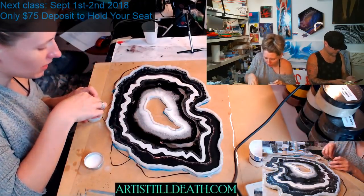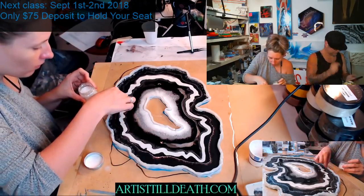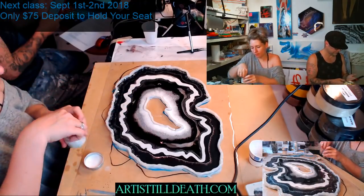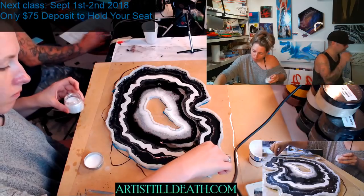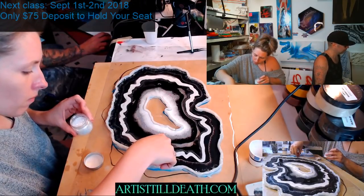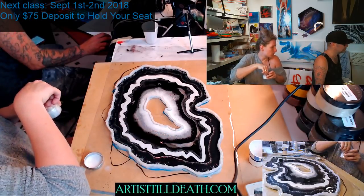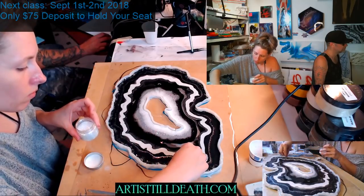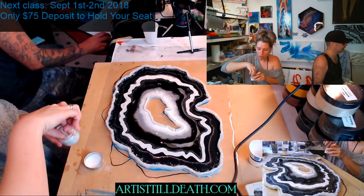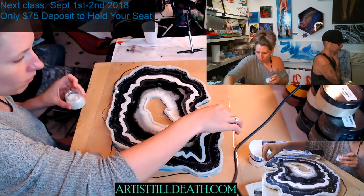I'm so pumped for y'all to see this diamond dust all up in this. We have the best fans, we have the best fans. Alright, now I'm just curious about Val's question — I'm sorry I didn't answer that. Val, your painting is going out on Monday. That's the one we had to check off the wall at Artco — we had to do another top coat on it.